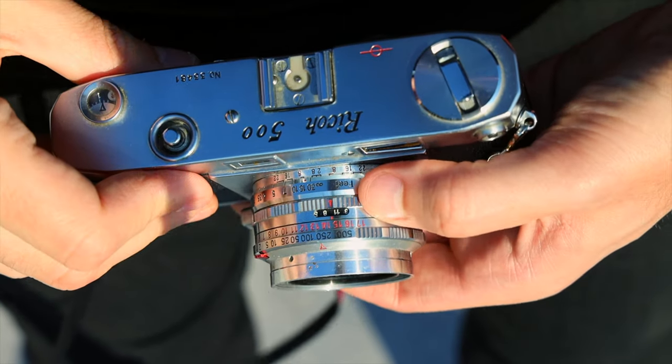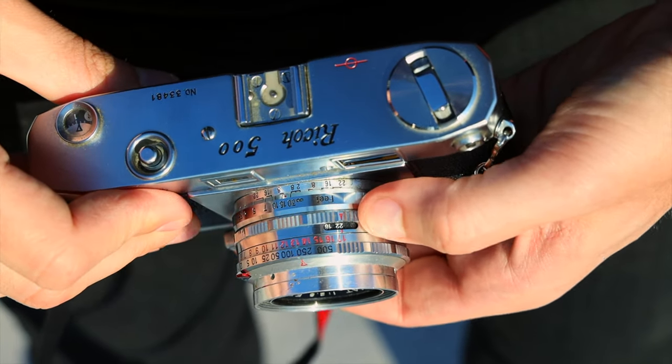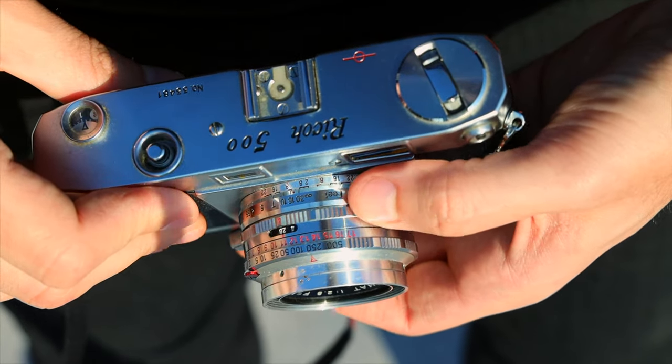This actually has an aperture all the way down to 2.8, so it opens up pretty wide, gets a lot of light and a good shallow depth of field, and goes all the way to 22. The fastest shutter speed on here is 500 and the lowest is bulb. It takes regular 35mm film.